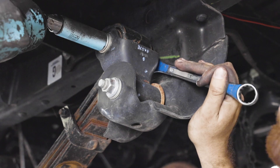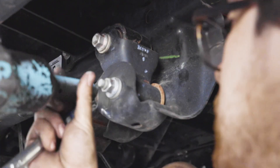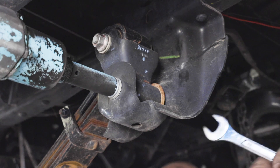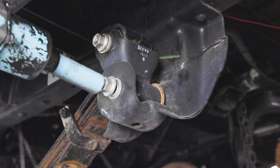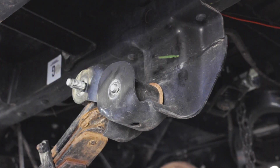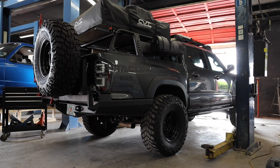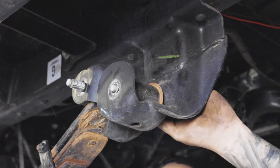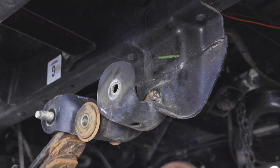Remove the upper shackle nut by using a 19 millimeter wrench and removing the nut with a 19 millimeter socket. Next, remove the lower shackle nut in the same way as the upper. Rotate the spring and shackle forward. For this part, please refer back to your owner's manual to remove your emergency tire if needed. Drive the bolt out the rest of the way, then remove the leaf spring assembly and set it off to the side.